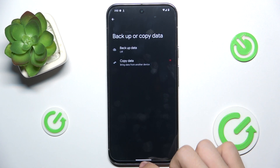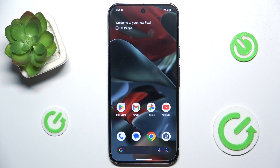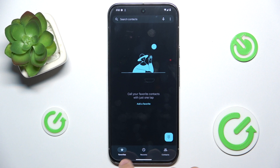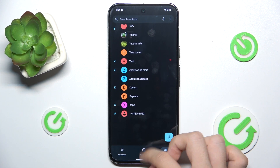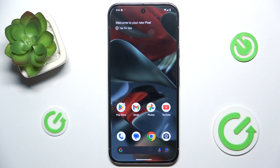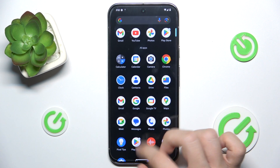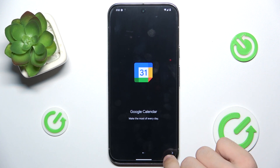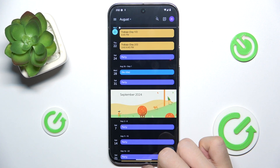I can go back to my home screen on the Pixel and let's see — the contacts have been moved, as well as calendar events. And yes, they are.